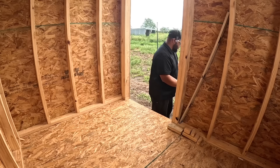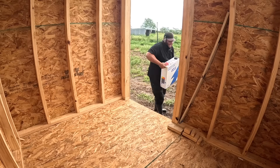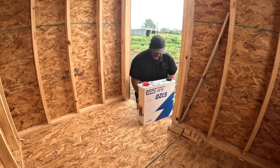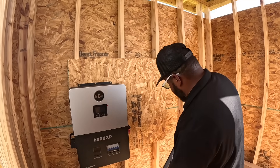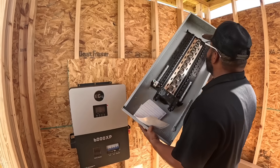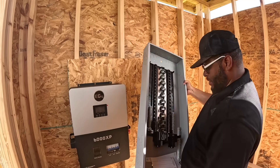I got a couple of things that I need to get done today. I'm going to be installing these heavy batteries and inverter. The second thing that we're going to be working on today is installing this big monstrosity.